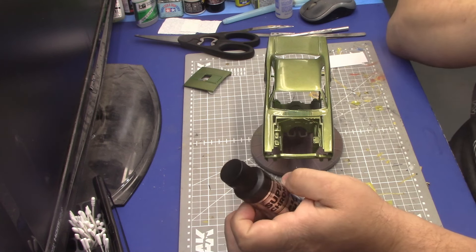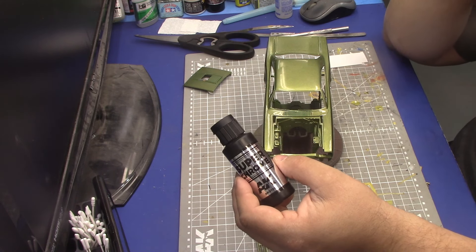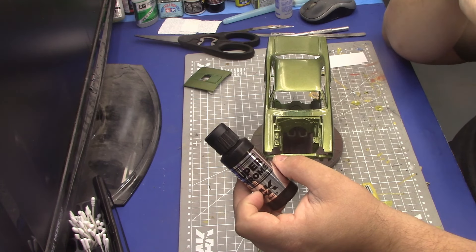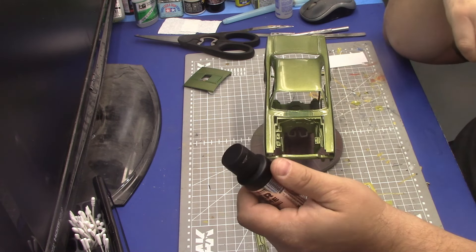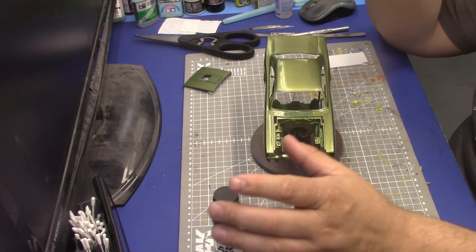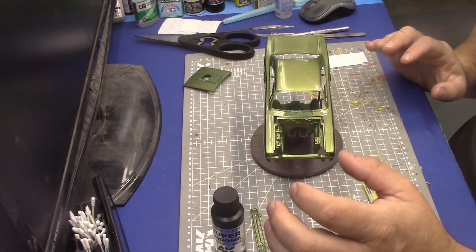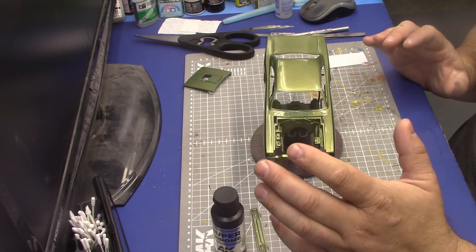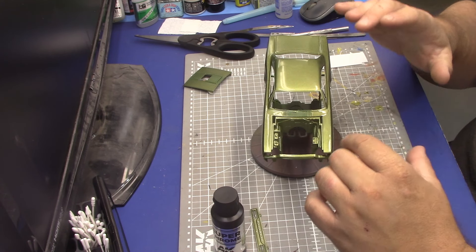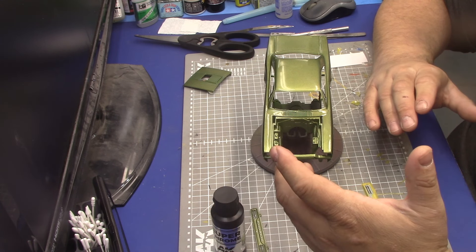I like to put gloss black under anything if I'm chroming — I don't like kit chrome. Generally I'll put black on first, and to be honest I 2k most of my stuff and then put this on after. For bumpers, grills, whatever, I'll 2k them over black for a really high gloss finish. The downside is fragility — being smooth, you can rub it off, so handling things is tricky.